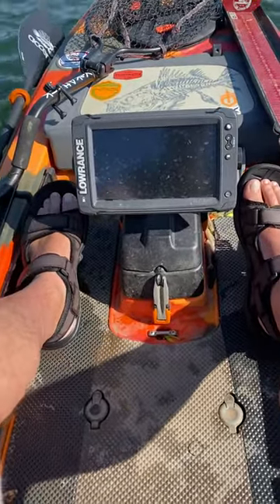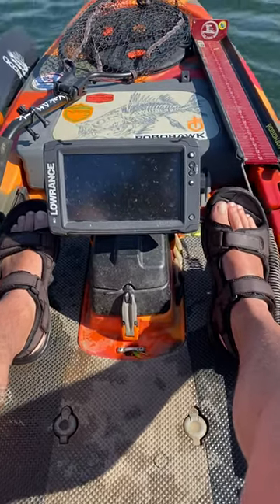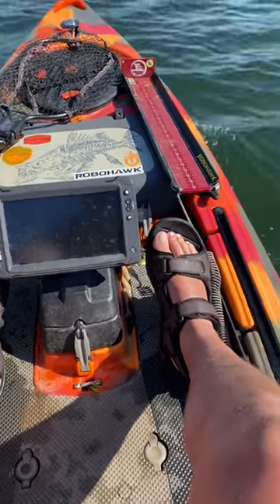That comes in real handy when I'm competing in a tournament or if it's a really windy day. I don't have to keep picking up my paddle — I can just put the trolling motor on low.